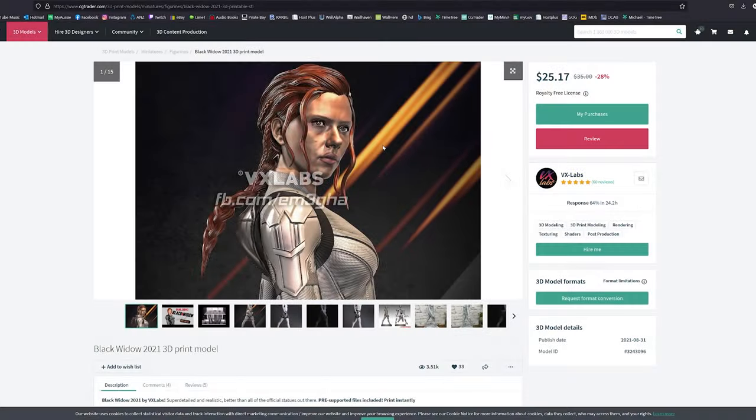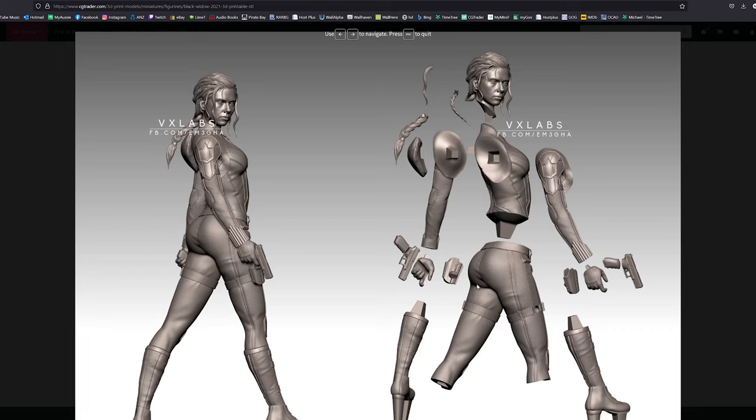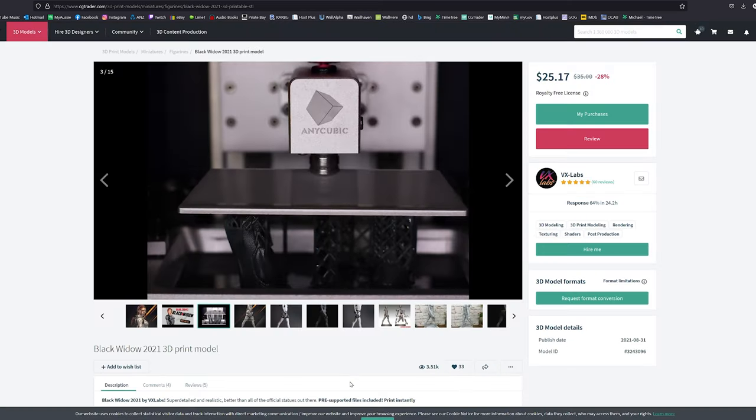So this is the model I found — it's from VX Labs, I'll put a link in the description below. It's off CGTrader.com, which is the website I normally use. You can see it's all split into different parts, as is normal with these sort of 3D prints. I think it's roughly 20 to 27 centimeters tall, and I printed mine at 90% of the recommended settings.